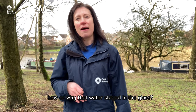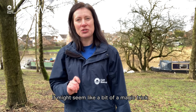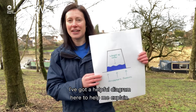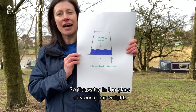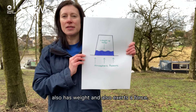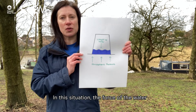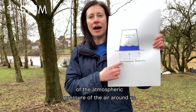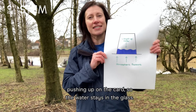Have any of you thought about how or why that water stayed in the glass? It might seem like a bit of a magic trick but actually it can be explained by science. I've got a helpful diagram here to help me explain. The water in the glass obviously has weight, but the air or the atmosphere around us also has weight and also exerts a force. In this situation, the force of the water pushing down on that card was less than the force of the atmospheric pressure of the air around us pushing up on the card, so the water stayed in the glass.